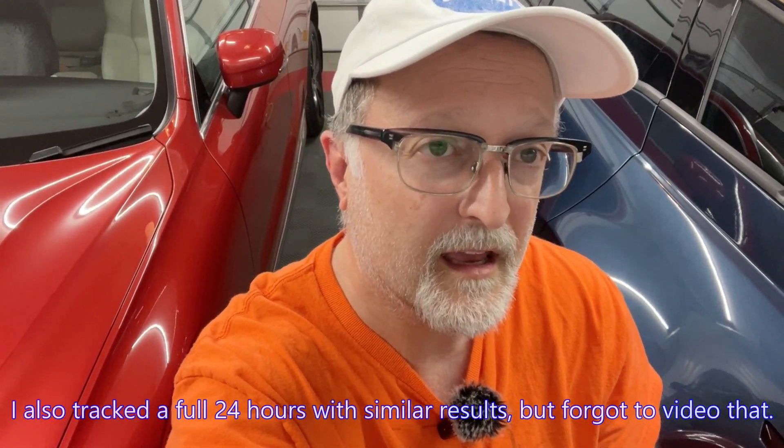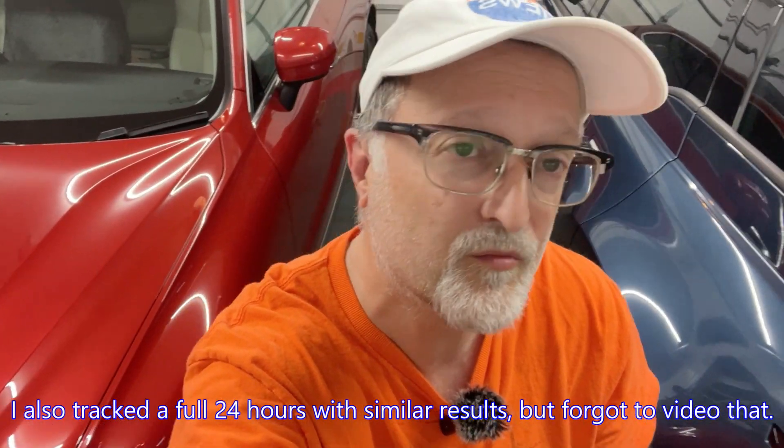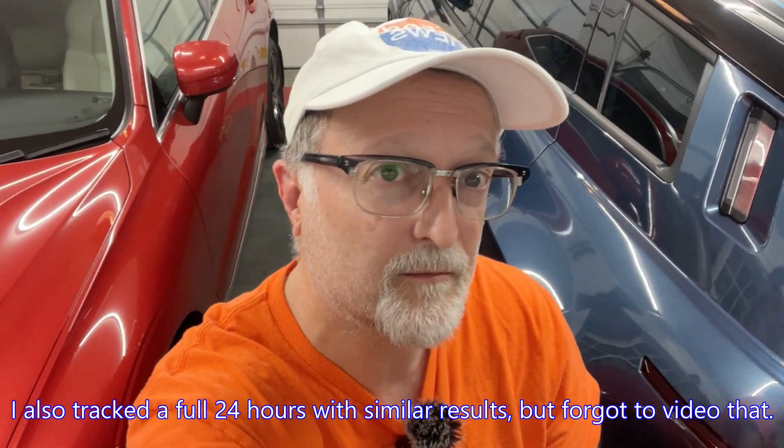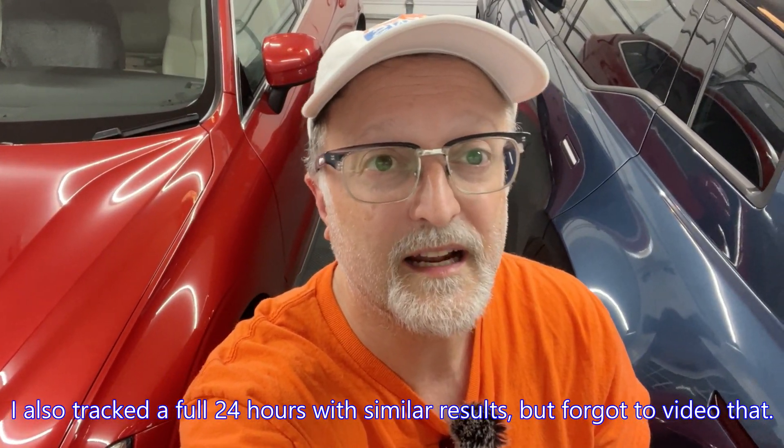I'm going to keep monitoring this and see what I can get over time and if there are any other better ways to reduce vampire losses. If you have any questions or comments please leave them down below. Thanks for watching and I will see you in the next video.